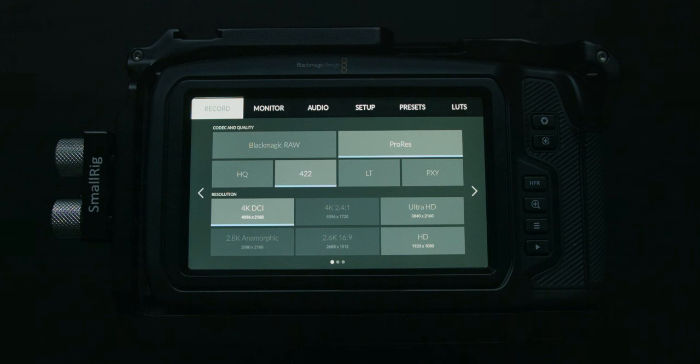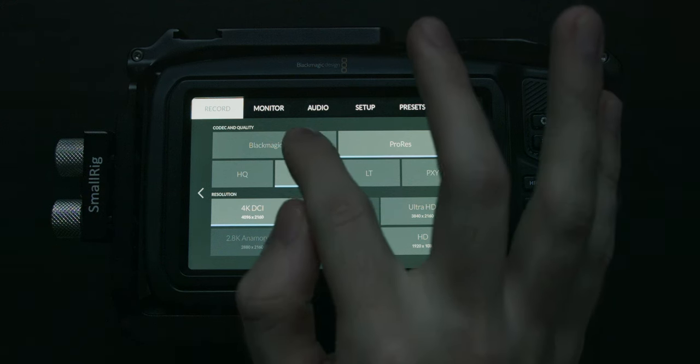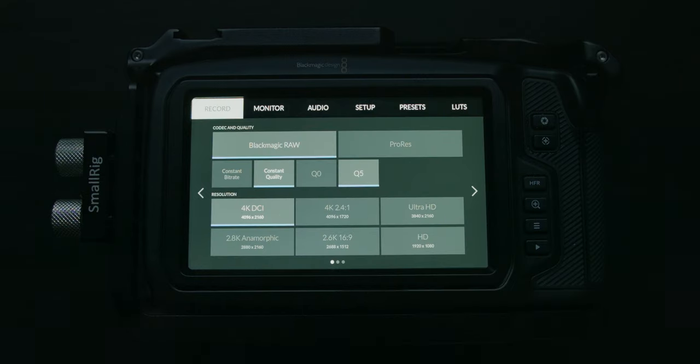If you want to shoot in 1080p, Blackmagic RAW, since it is RAW, will window your sensor. But when shooting in ProRes, you can shoot 1080p while using the full sensor, which then downscales to 1080p. To demonstrate: if we go back to Blackmagic RAW and go to 1080p, you'll see next to resolution it says sensor windowed. That means we're only using the center 1920x1080 pixels of the sensor, so we have a pretty heavy crop.